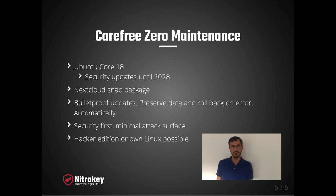Several security features are built in, such as that the system's integrity is verified during boot. The Nextcloud is executed in a sandbox, and the entire operating system is very small and therefore only exposes a very small attack surface. Still, we don't prevent users from installing their own Linux or changing something in a Hacker Edition — it's absolutely possible.